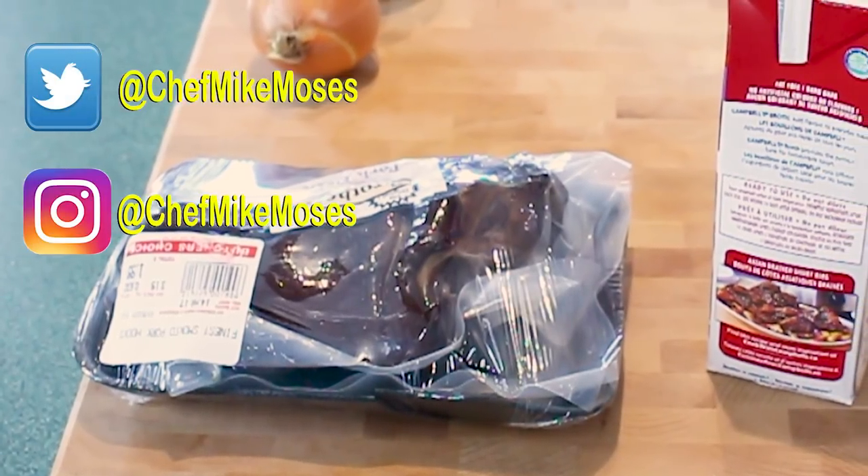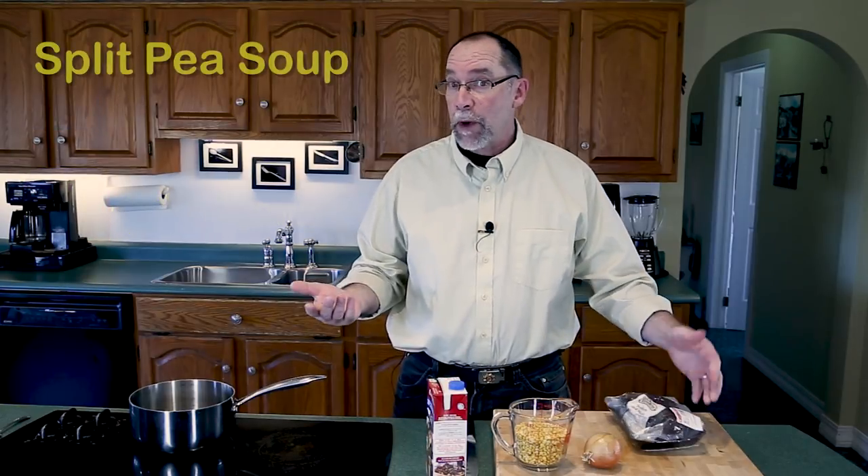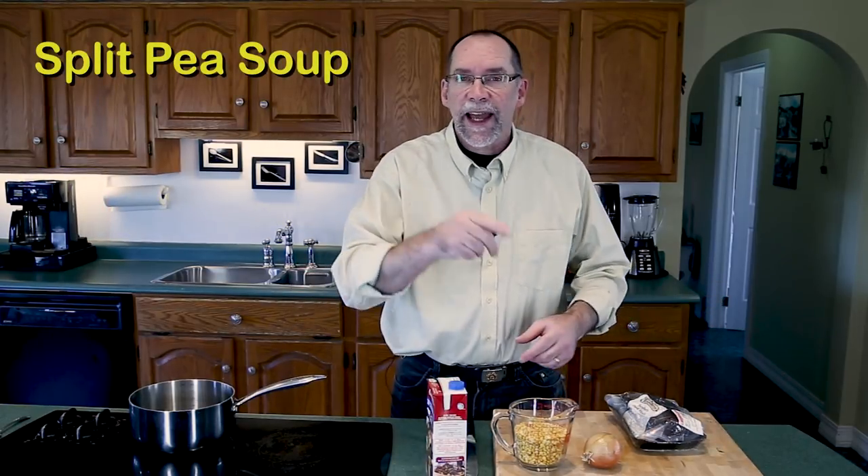I'm Chef Mike Moses and welcome to my kitchen. I like to look for deals, and one of the deals I found was a smoked ham hock on sale for a dollar ninety-nine. I figured smoked ham hock, split pea soup, and I've got that coming up.